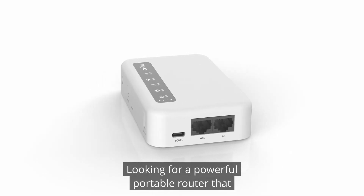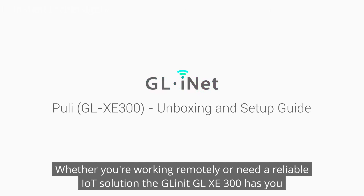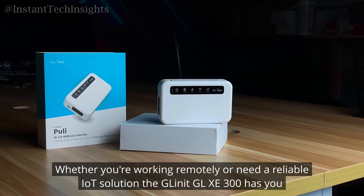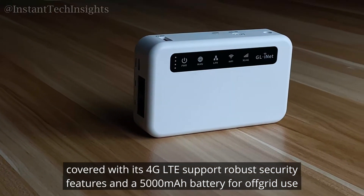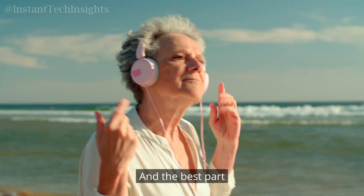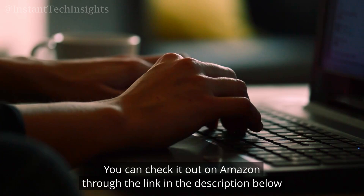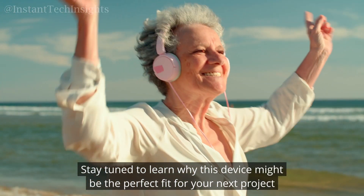Looking for a powerful, portable router that can keep you connected no matter where you are? Whether you're working remotely or need a reliable IoT solution, the GL.iNet GL-XE300 has you covered with its 4G LTE support, robust security features, and a 5,000 mAh battery for off-grid use. And the best part? You can check it out on Amazon through the link in the description below. Stay tuned to learn why this device might be the perfect fit for your next project.